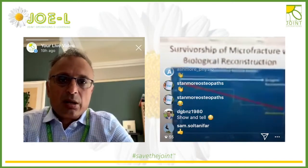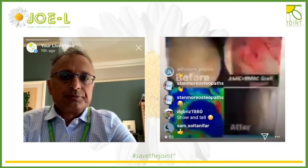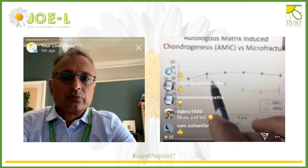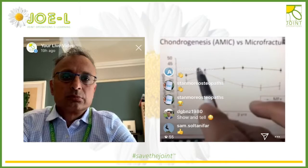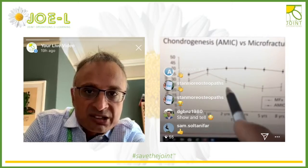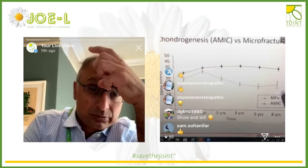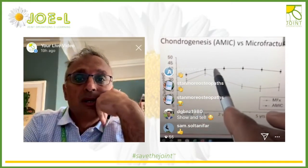I've had similarly disappointing results with microfracture in my practice. With biological reconstruction, short-term results up to two years are good. The Italian data is out to eight years now — microfracture starts to deteriorate almost as soon as it's placed, telling us it's not a durable construct. On the graph: at two years the pain score is no different from baseline for microfracture, then gets worse at three, five, and eight years, with a 30% conversion to hip replacement.